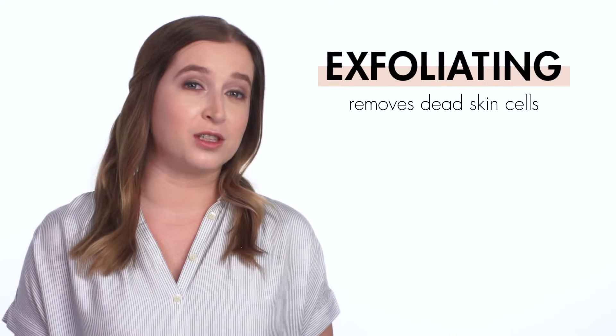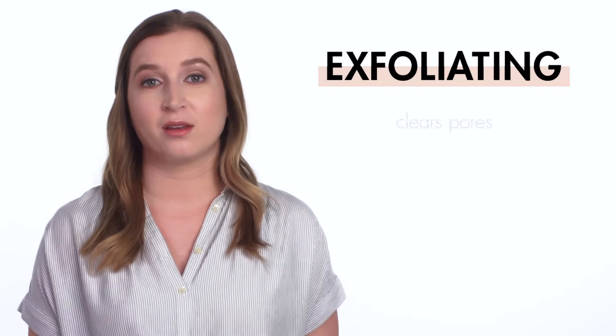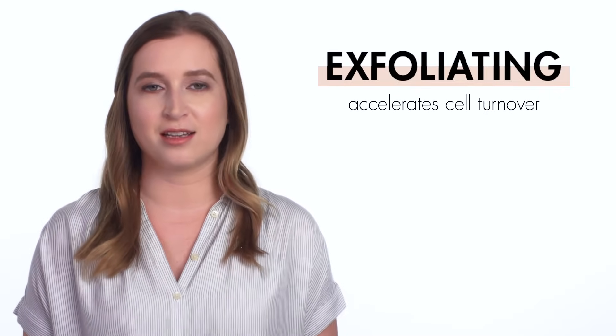Exfoliating is a way to remove dead skin cells from the top layer of your skin, and it's one of the best steps you can add to any skincare routine. It removes dead skin cells on the surface of your face, brightens your complexion, lets your serums and moisturizers absorb better, clears your pores, and accelerates cell turnover.